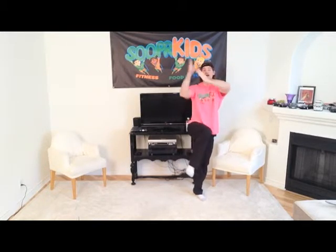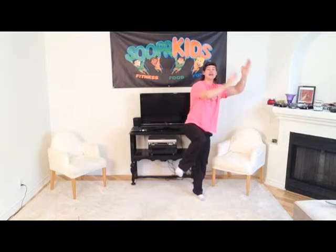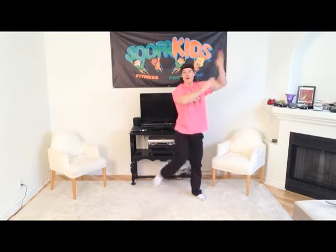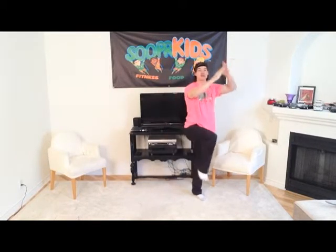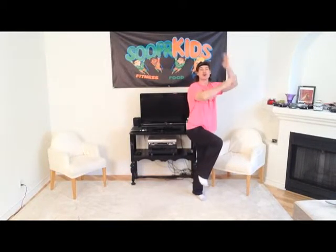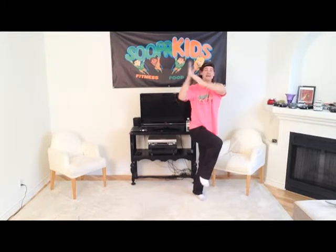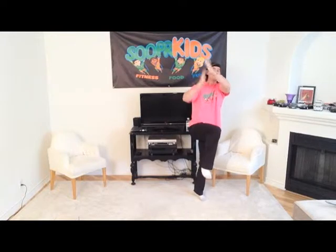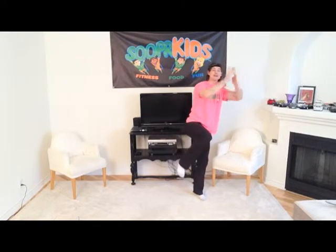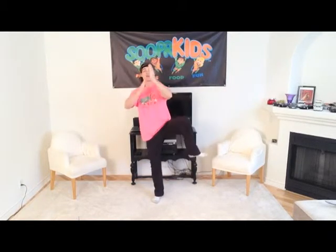Now let's twist slowly to the right — you'll notice this requires a little bit more balance and concentration. Let's go back to the left. It's okay if you fall down, boys and girls; just get right back up. It's okay if you make mistakes, as long as you try your best — that's all that matters here at Super Kids. Keep that knee up nice and high, chest up, shoulders back. Then we'll slowly bring that leg down.